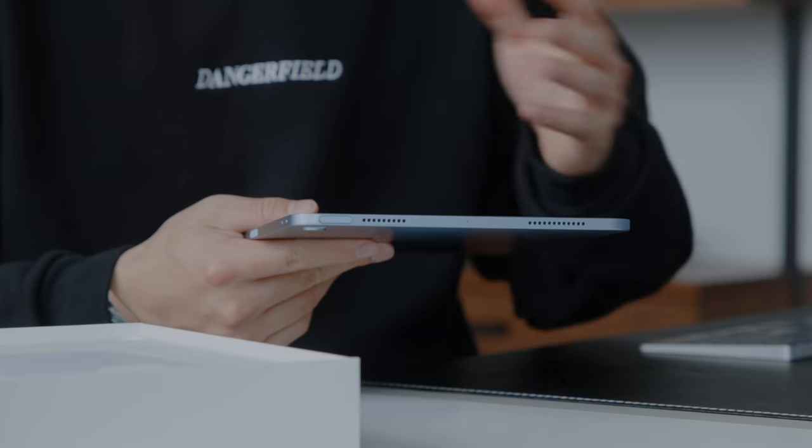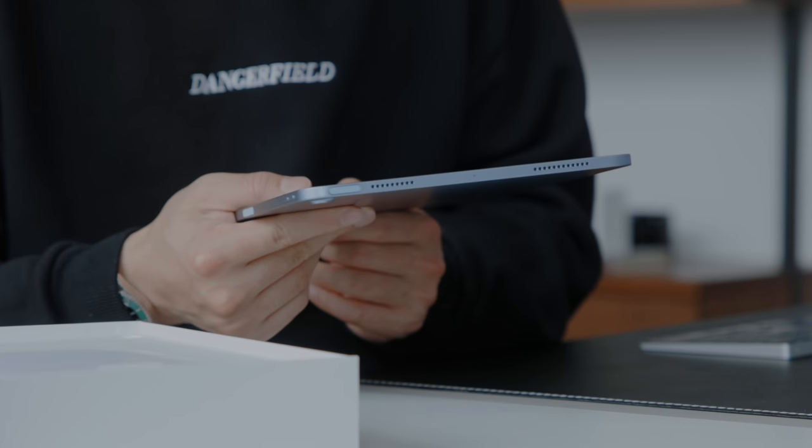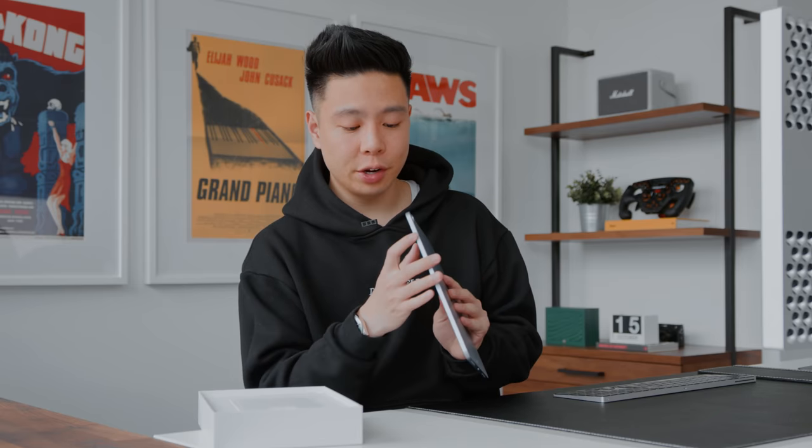On the top right you have a Touch ID sensor, and I'm curious to see if it's as fast or faster than the one on the iPhone SE 2020, as Apple is slowly getting rid of fingerprint sensors and home buttons on their tablets. On the side you have volume rockers, and on the bottom you have a dual speaker setup.